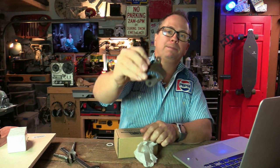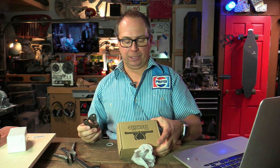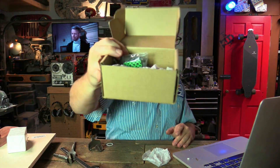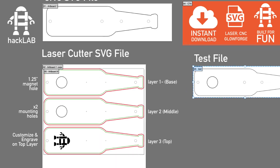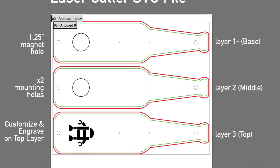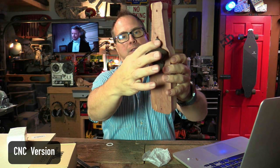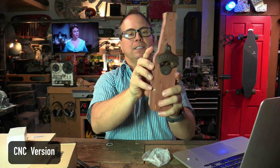Rustic bottle openers — the cheapest ones I could get — I paid about $12 for a vintage set of rustic bar openers, and they come with mounting screws. Here is the digital file — you can use this with your CNC, or print it out to make it yourself. What you want to do is line up these two holes and position them. I've already positioned these in the CNC file.